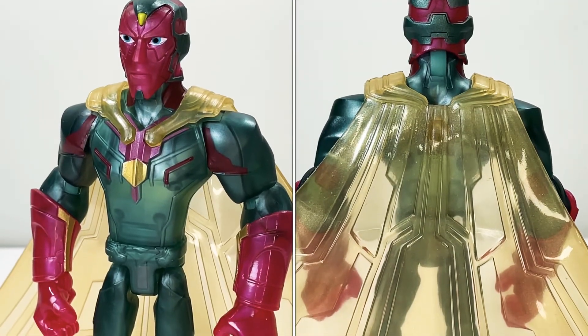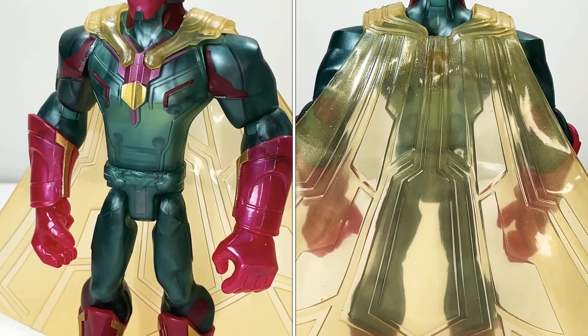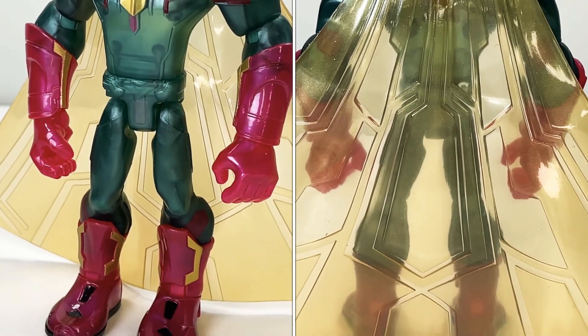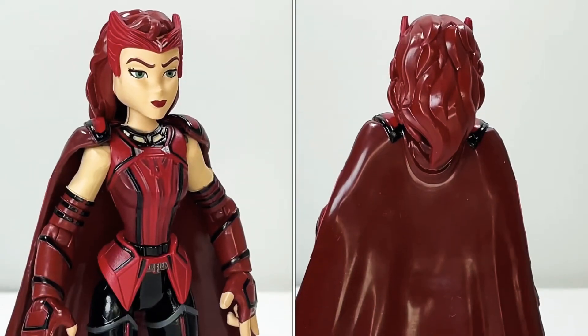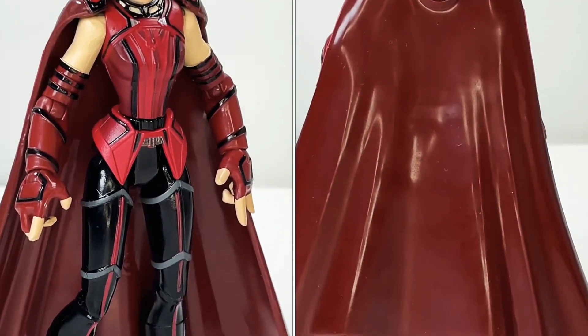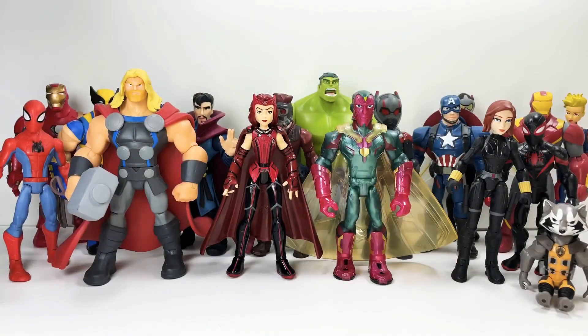Let's take a moment to appreciate these beautiful pieces of plastic. The sculpting and the paint apps — this toy line is amazing and I can't wait to see what they do next. The same goes for Scarlet Witch; these figures just seem to get more and more impressive as they go along. Here is every other hero Marvel Toy Box figure on the shelf — emphasizing hero, which excludes Thanos and Venom — and we'll be getting Carnage out pretty soon.